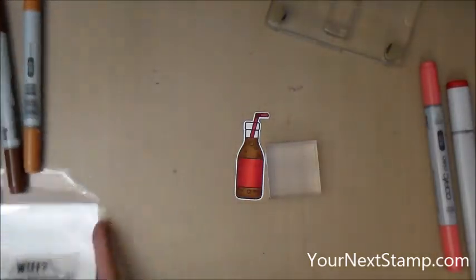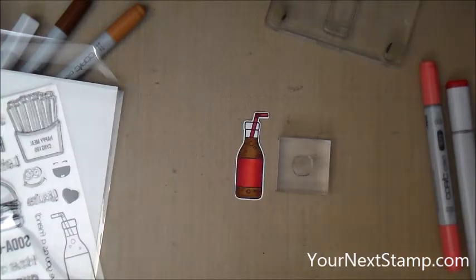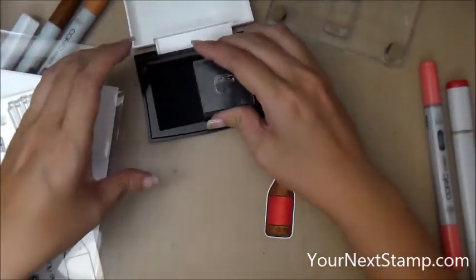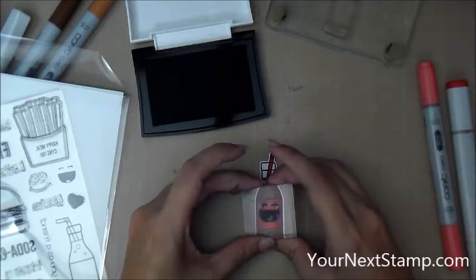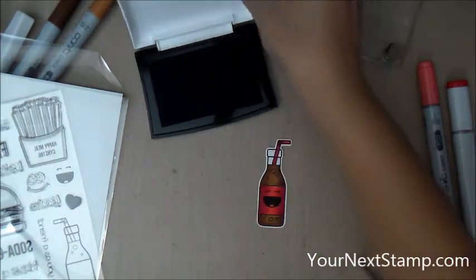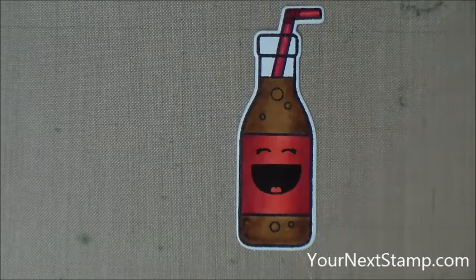Now what I'm going to do is take the laughing face from the same Happy Meal set, put it on my little acrylic block, and stamp that over the soda bottle with VersaFine ink. I really like the coverage of VersaFine ink. The reason why I didn't stamp the face first and then color in is because I didn't need to — the only thing that's going to be colored on the face is the tongue, and it actually matches that pinkish red color in the middle of the soda bottle. I really like how that turned out. VersaFine is a really nice coverage black ink.